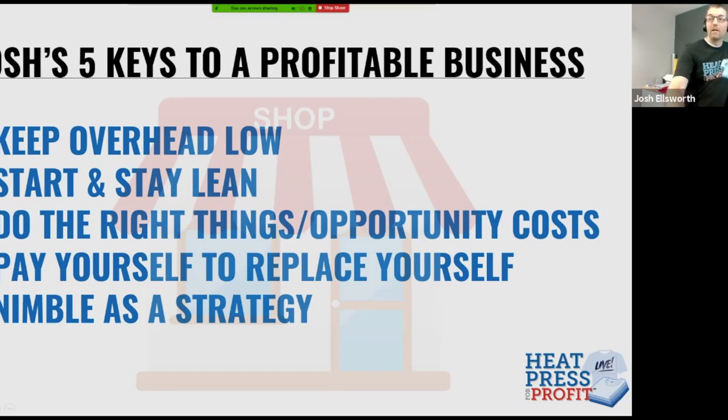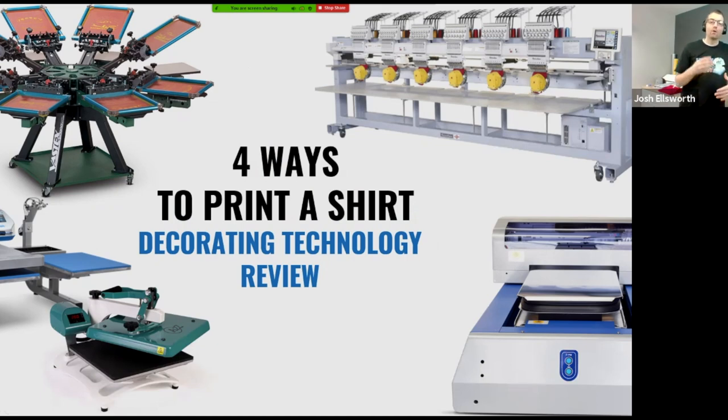I'm going to jump into what I think are the four ways that you can possibly print a shirt. I believe it's really critical to have a scope of all the decorating technologies available in the market and kind of where they fit in, so you can make sense of what your advantage is with the heat press. It's not uncommon for one shop to own all four: a heat press, a screen printing press, embroidery equipment, as well as a direct-to-garment printer.